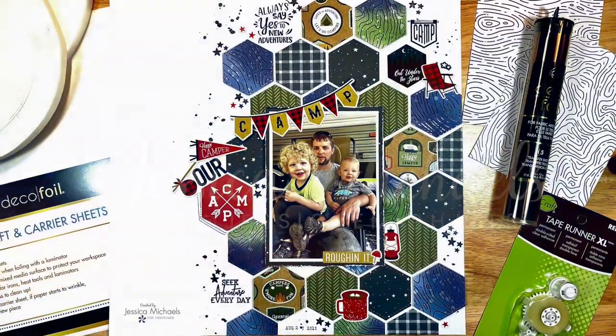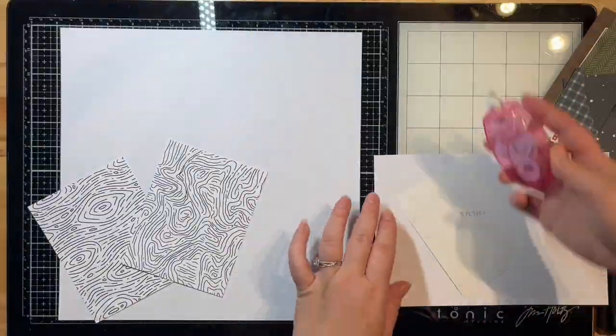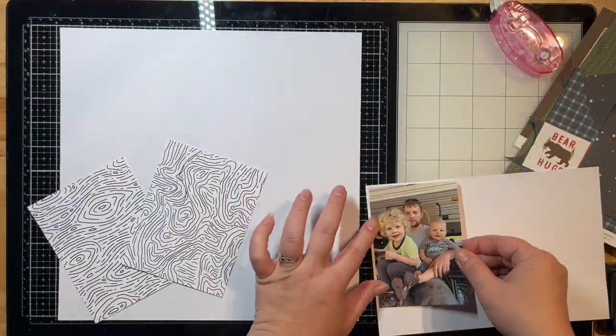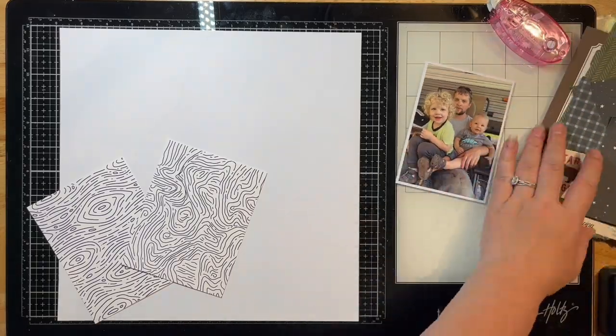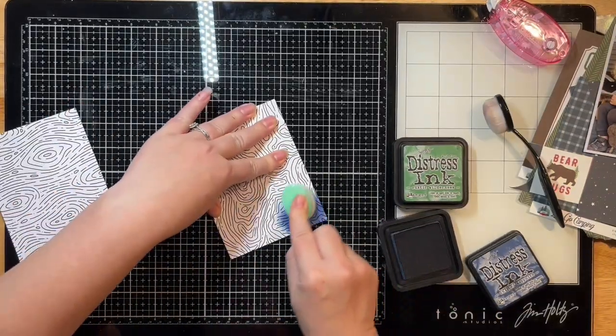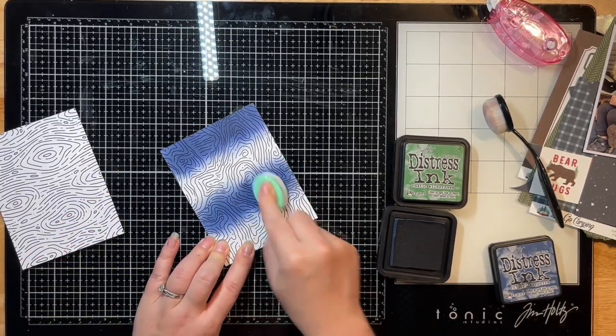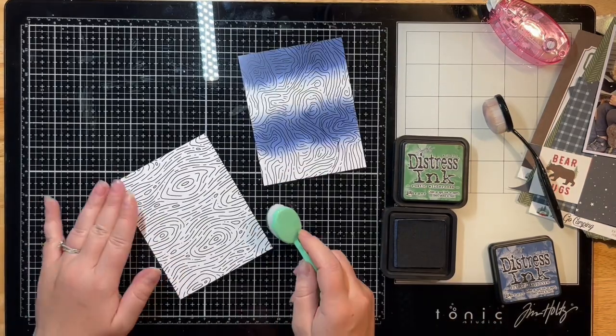Hey everyone, it's Jessica with another layout for the Thermal Web Design team. Today I'm focusing on the new toner sheets released by Deco Foil. I've pulled out two of them here, and I've already matted my photo with some smooth white cardstock. These two toner sheets kind of look like a map design, or the one on the left almost looks like a wood grain.